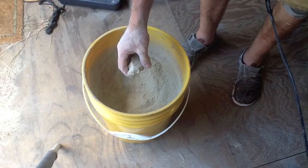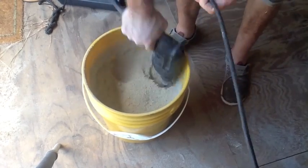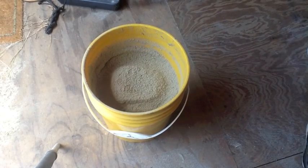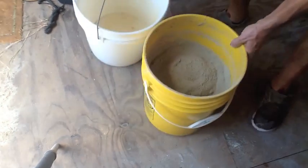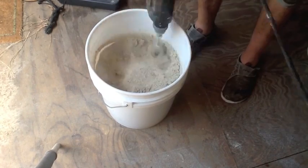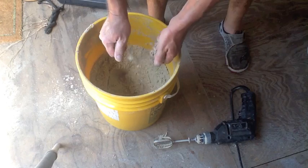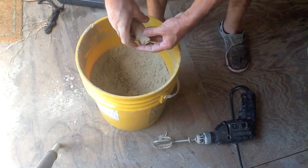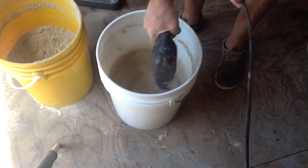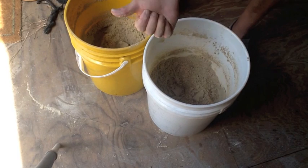The sand is starting to hold its shape — I'm doing a squeeze test and it's still a little bit dry, so I keep adding water and mixing. At this point I can tell the top of the bucket is pretty much done, but the bottom didn't see the drill as much, so I dump it into another bucket. I split it into two buckets so the drill can get to it better. Squeeze test on both buckets — looks good. We're done.